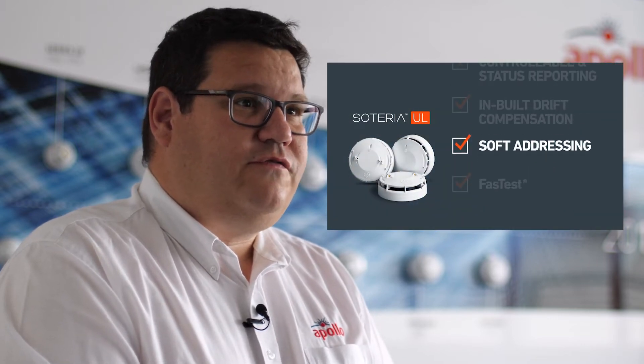Soteria UL features smart built-in isolators, inbuilt drift compensation, soft addressing, fast tests, tri-color LEDs, and it is Discovery and Core Protocol compatible.